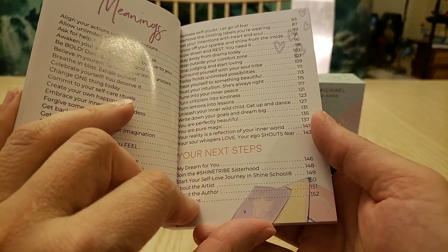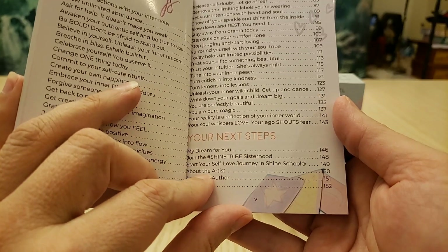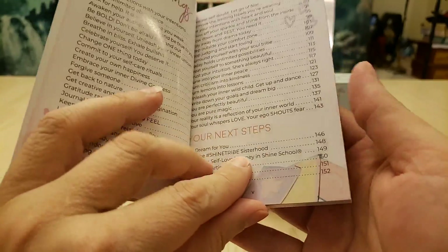Then there are sections on your next steps, the creator's dream for you, joining the Shine Tribe of Sisterhood, starting your self-love journal, the Shine School, about the artist and author, and resources. Very beautiful.